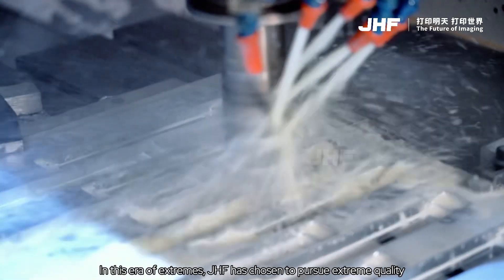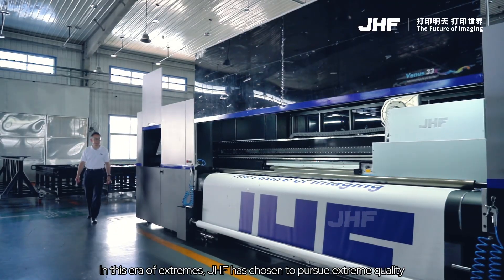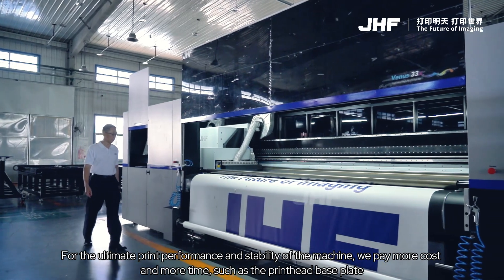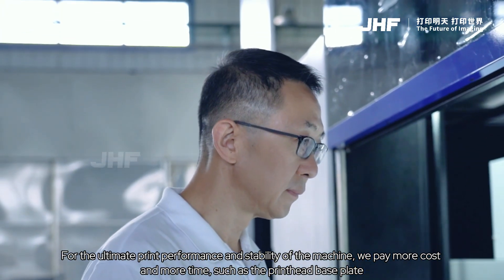In this era of extremes, JHF has chosen to pursue extreme quality. For the ultimate print performance and stability of the machine, we pay more cost and more time, such as the printhead baseplate.